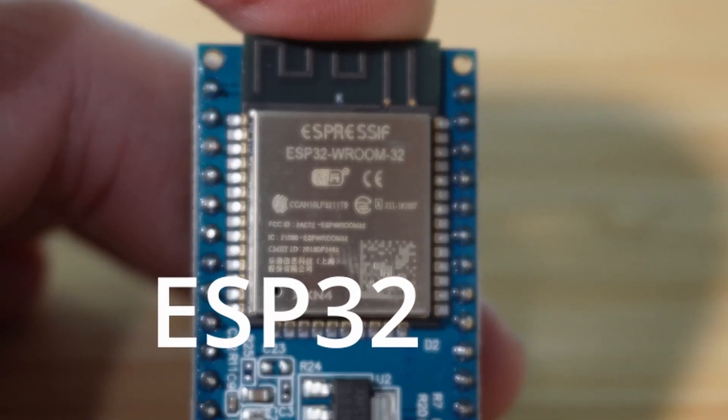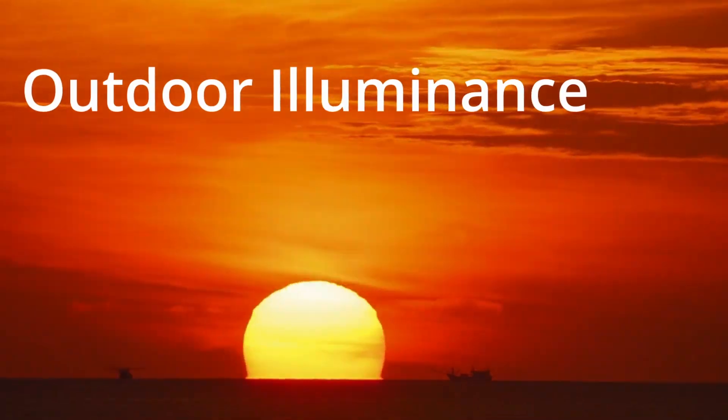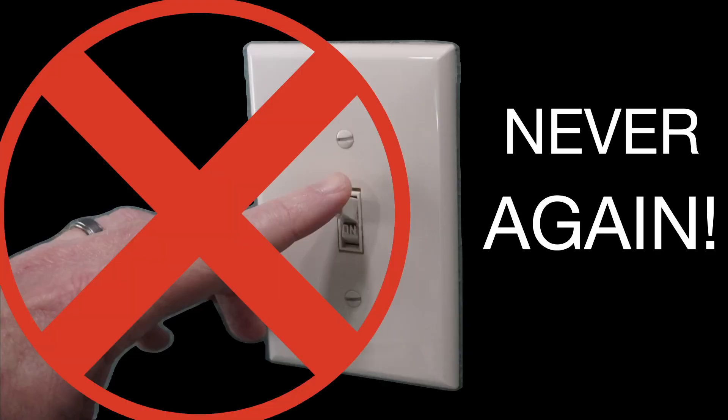A motion sensor, an ESP32 dev board, Home Assistant, the time of day, the day of the week, and finally, the sun. Today I'm going to use all these things to show you how you can never touch a light switch in your house ever again. Let's get started.